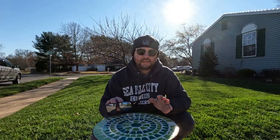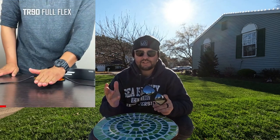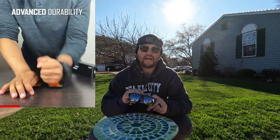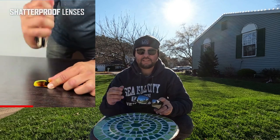Today's video is going to be a little bit different. The company called Toro sent me these sunglasses right here. They are supposed to be scratch resistant, non-breakable, and shatterproof as well. So what we're going to do is try a couple of different things that they actually advertise on YouTube and Instagram, and we're going to see if they actually work.